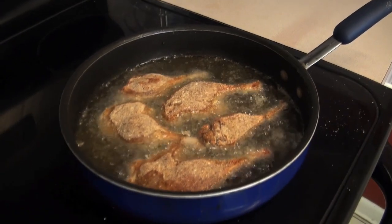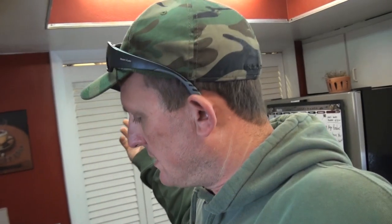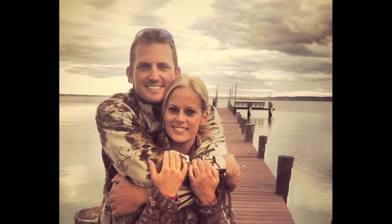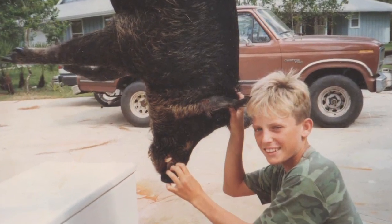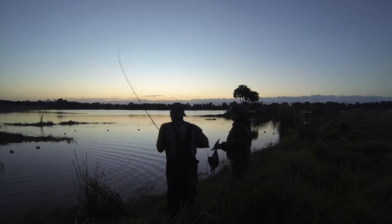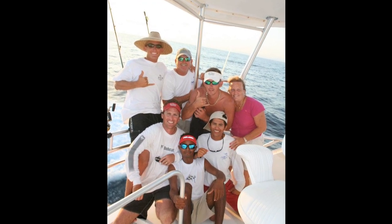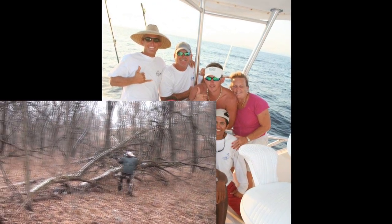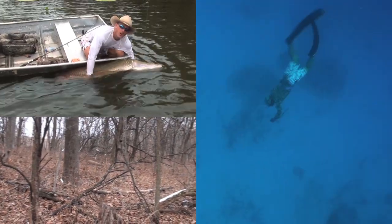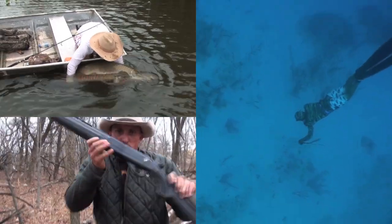Look at that — duck thighs, y'all! This whole channel, Deer Meat for Dinner, it's not just about deer meat. Obviously this is about our way of life. I'm 37 years old, born and raised right here in Jupiter, Florida. There's nothing in this world I like to do more than spend time in the outdoors. I was fortunate enough to have a great family, amazing parents, and all I've ever done my whole life is hunt, fish, and free dive.